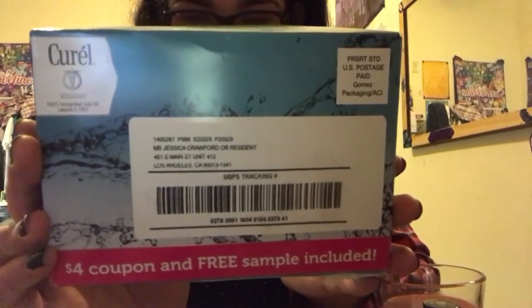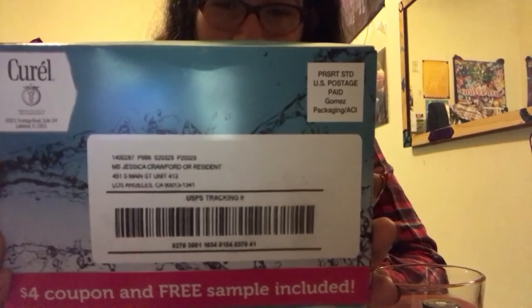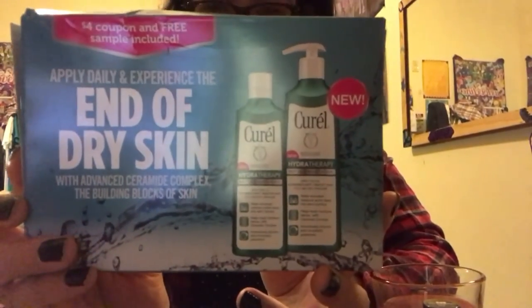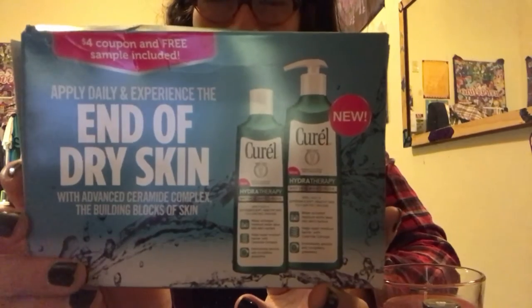Hey everybody, welcome to another review video. Blog 24 is still being edited, and I'm actually thinking about making the movie for blog 25, so it might take a little bit longer. I want to do something in the review - I don't know if anybody got this in the mail, but it's a package I got from Curel - C-U-R-E-L. It's called End of the Dry Skin and it's called Hydrotherapy, and this is a wet skin moisturizer. This is like the uncut version of this, so hopefully you guys enjoy this review.